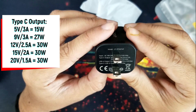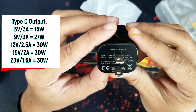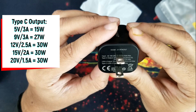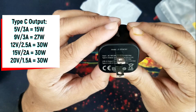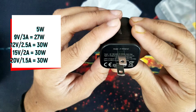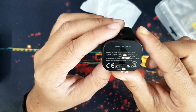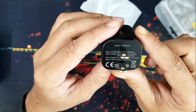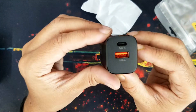12 volt 2.5 ampere — that means 30 watt. 15 volt 2 ampere — that means 30 watt. 20 volt 1.5 ampere — that means again 30 watt. And the USB-A output is 18 watt max. If you connect Type-C and Type-A at the same time, then the charger is capable of only 15 watt of output. It has two outputs.